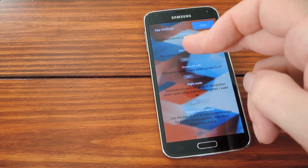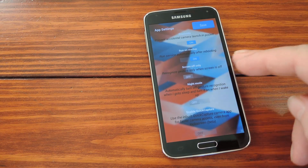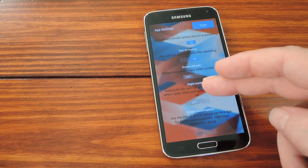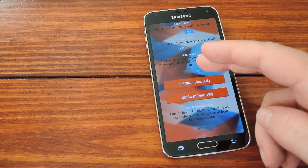Next we have Run On Startup, which means that the service will always be running, starting as soon as you boot up your phone. Then there's a Screen Off Only setting that would make the gesture only work when your phone's not awake. After that there's Night Mode, and if you toggle this to On, it lets you set the times that the service will stop running so that you don't drain any unnecessary battery.